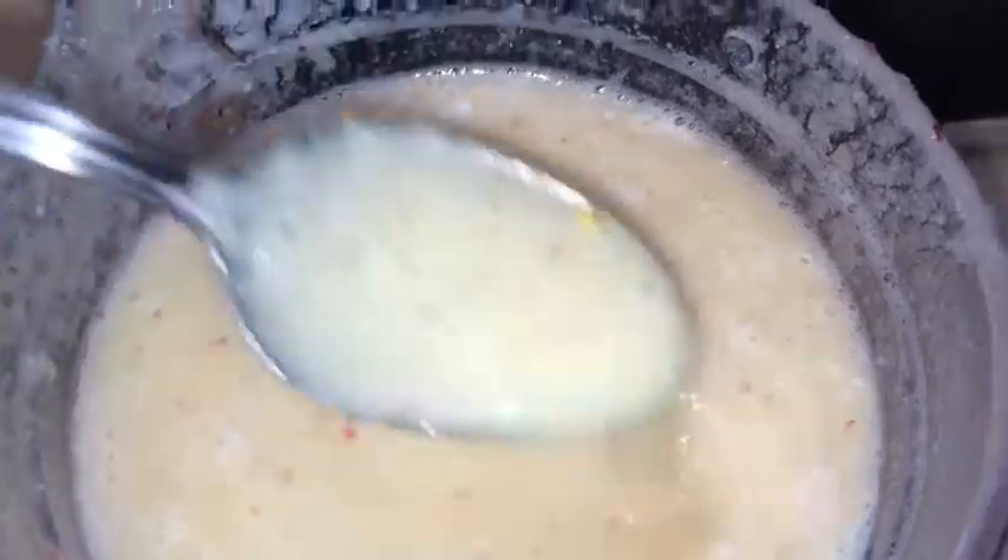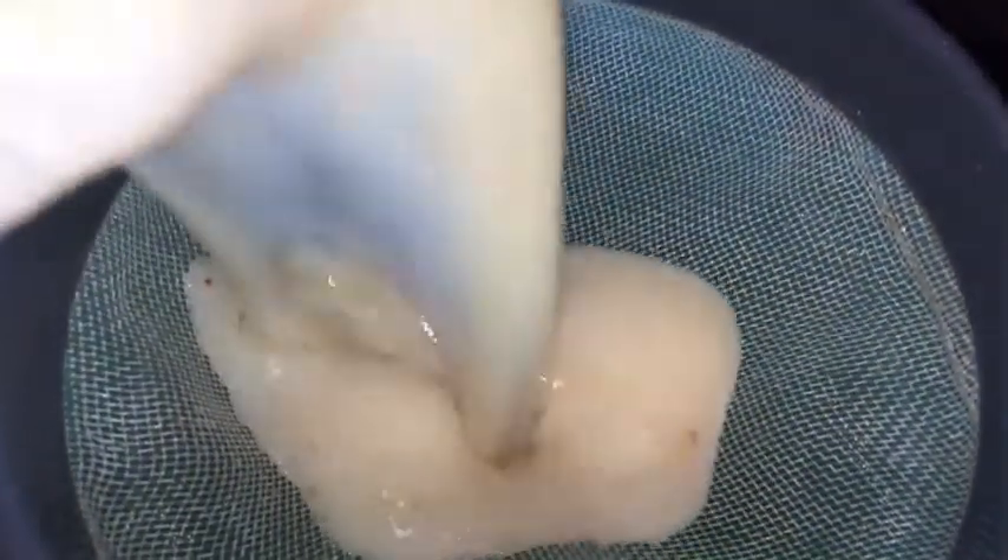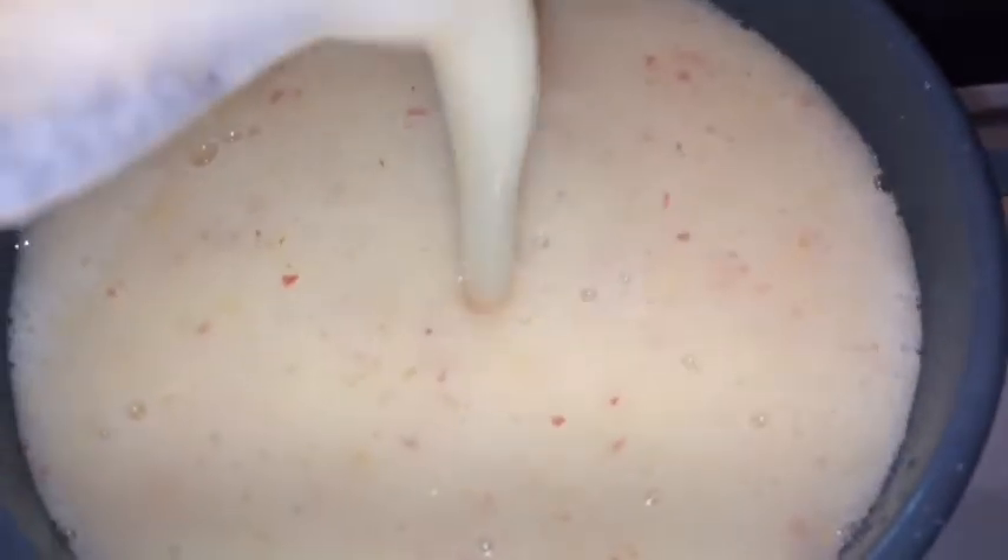So this is what it looks like after I finished blending it. Make sure you get yourself a strainer and strain it, because you want your juice to be all smooth. I'm gonna strain it at least three times.